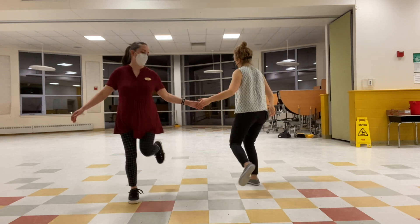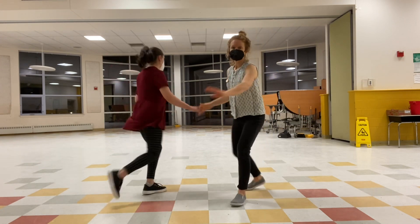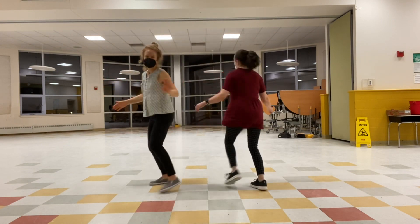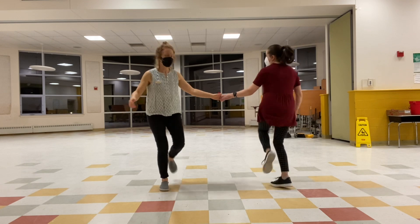We put it as a variation on hand-to-hand Charleston. So if we're here doing hand-to-hand and we're right-to-right: kick-rock-step, kick-step, kick-step, kick-rock-step, kick-step. Then you go back to hand-to-hand when you're ready.